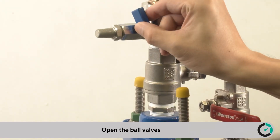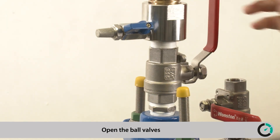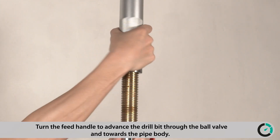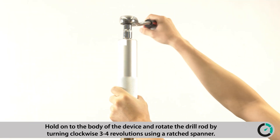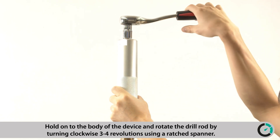Open the ball valve. Turn the feed handle to advance the drill bit through the ball valve and towards the pipe body. Hold onto the body of the device and rotate the drill rod by turning clockwise 3-4 revolutions using a ratchet spanner.